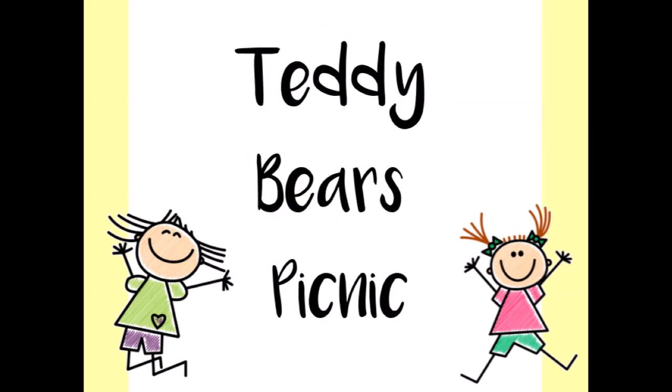For this playlist we have a Teddy Bears' Picnic theme — songs all about our teddies — so go and grab your teddy bears and let's get ready to bop!